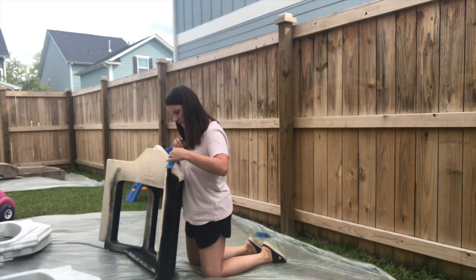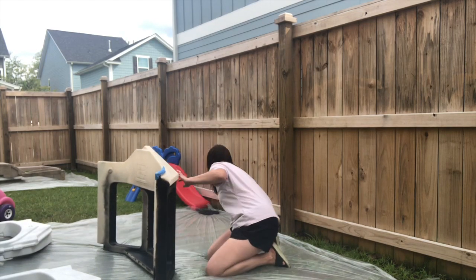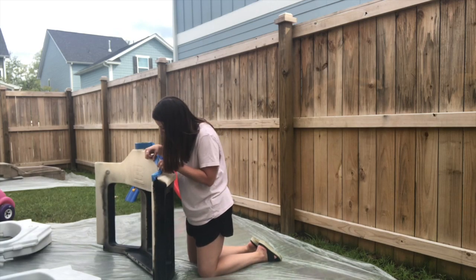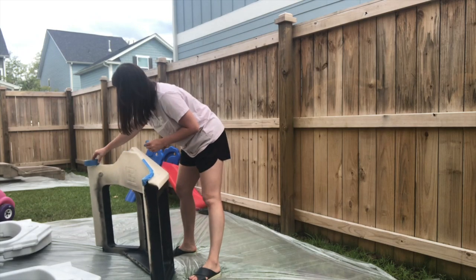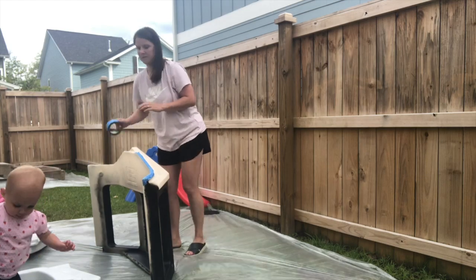I then flipped the bay window around and taped the other side to do the inside in black. I used that same tape to block off the roof in the opposite direction, but used a brand new piece of tape just in case anything was still slightly wet — I didn't want flipping it over to affect the paint since this took so much time.